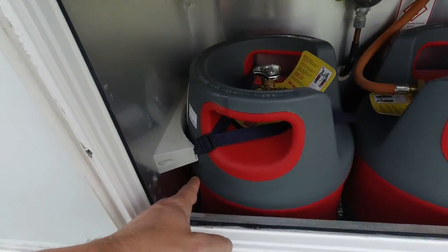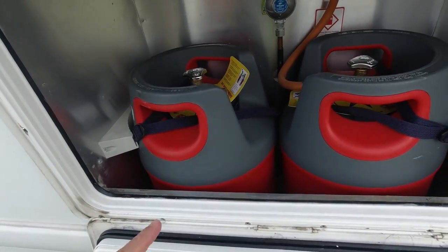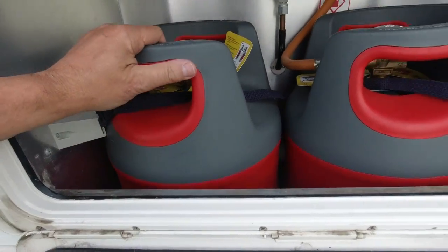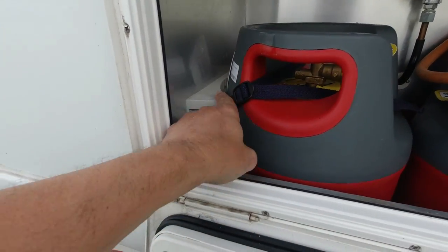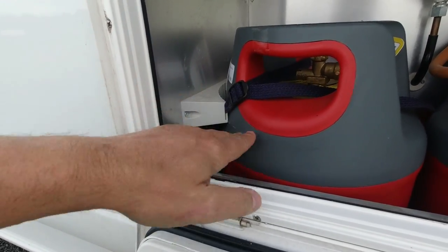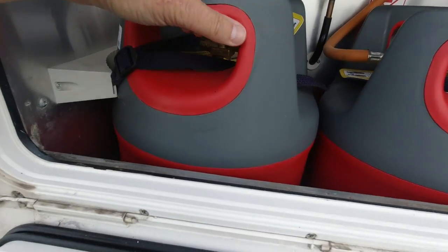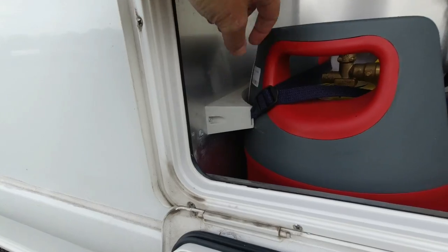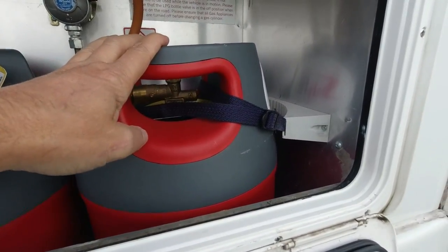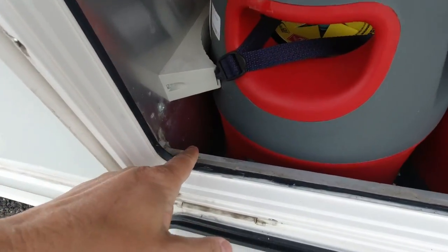I got asked about this the other day - whether you could put in the bigger ones. At a push you could, but you've got to watch this because these things are pushing out either side. You've got straps that go through these things to hold them in place on either side.